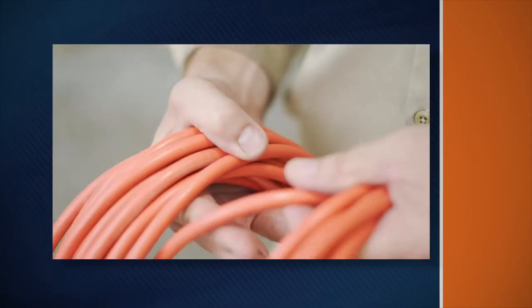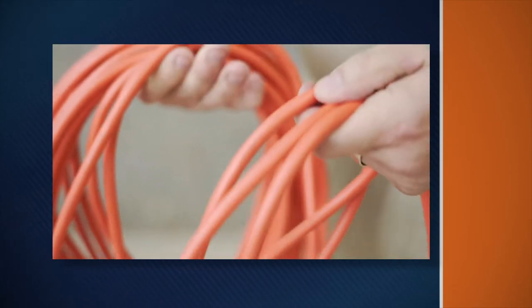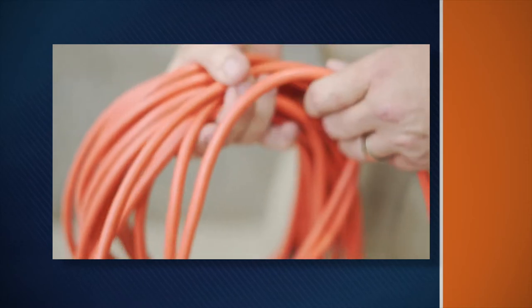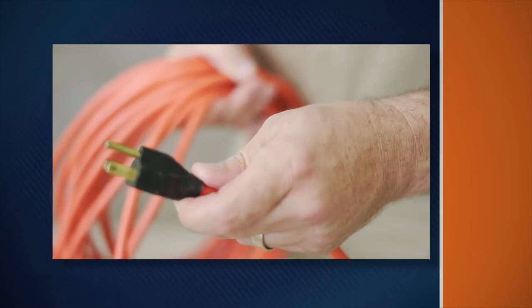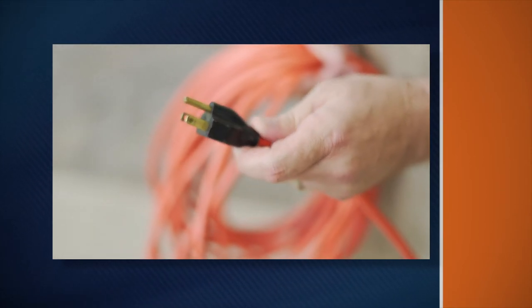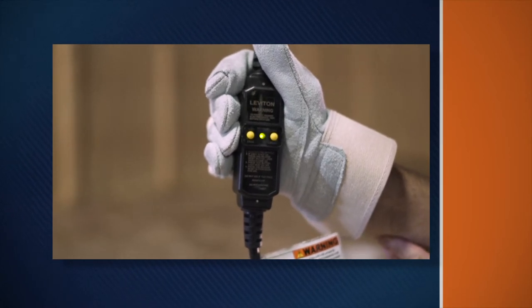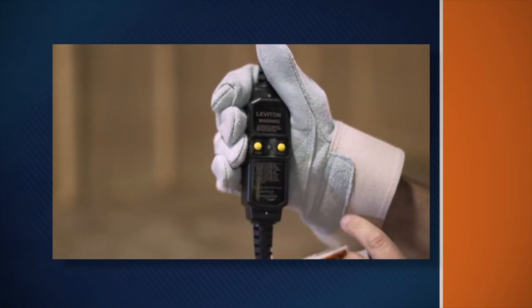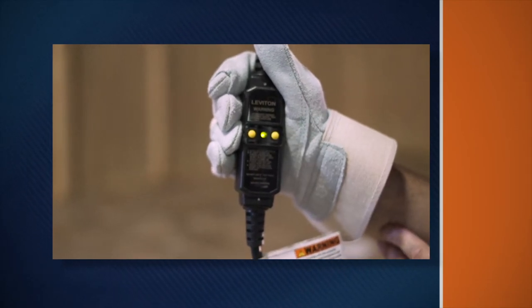If the power cord is not long enough, use a three-wire heavy-duty extension cord, no more than 50 feet long. Make sure its grounding prong is in place. Using an ungrounded extension cord is very dangerous. Test the ground fault circuit interrupter before each use — press the test button, then press the reset button. The light will indicate that it is operating properly.